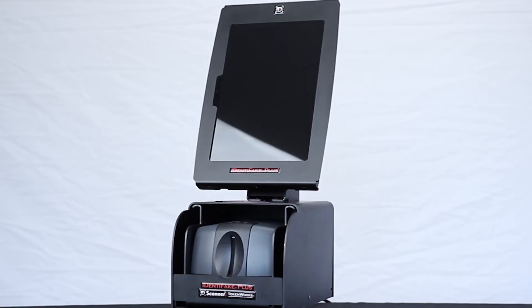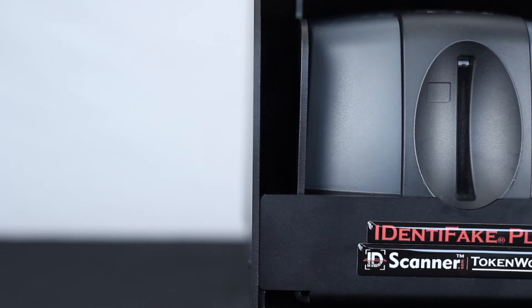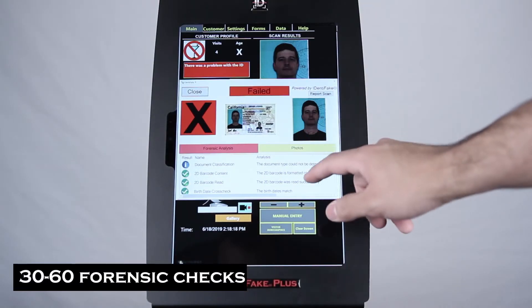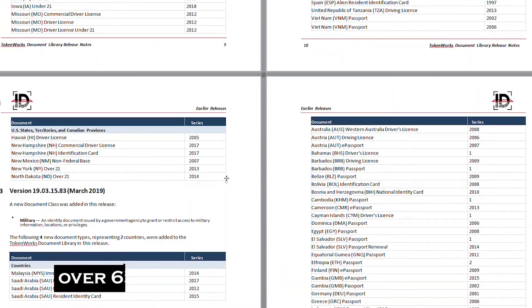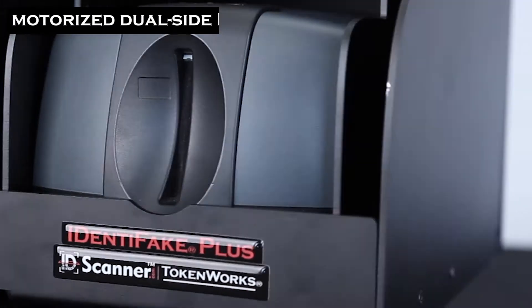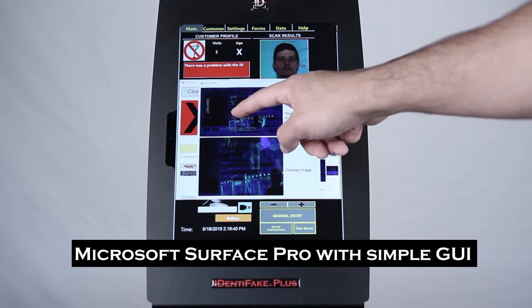Welcome to an overview of Identifake Plus, the fake ID detection and age verification solution by TokenWorks. Identifake performs 30 to 60 forensic checks against a document library with over 6,500 official documents and IDs. It comes equipped with a motorized dual-side driver license and ID scanner and Microsoft Surface Pro with a simple and intuitive GUI.